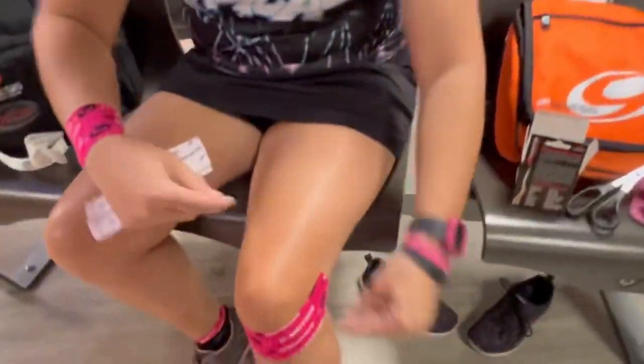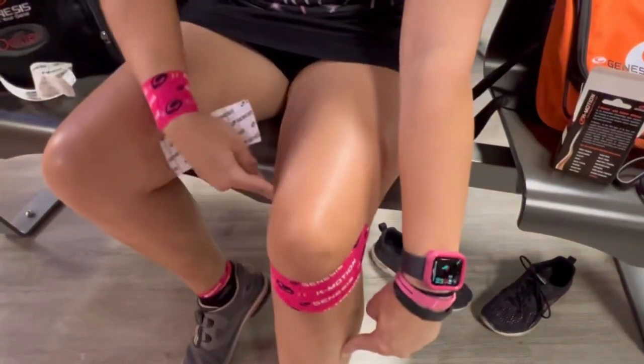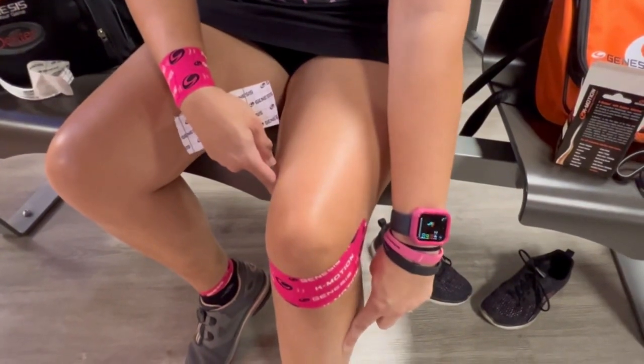And then if I had some knee pain, I could do one going diagonally and another one going diagonally to make an X shape to have more support.